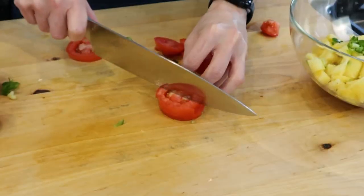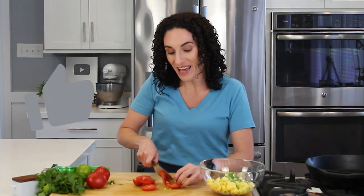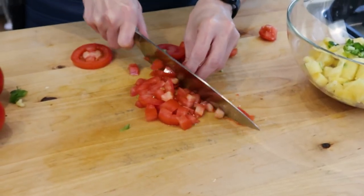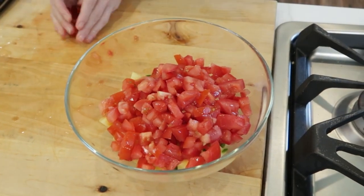The recipe calls for Roma tomatoes, but I sometimes also use cherry tomatoes or even grape tomatoes as well. I like Roma tomatoes because they are juicier and they do have a lot of meat. If you love easy and fresh recipes like this, make sure to give this video a thumbs up right below. And the measurements for the recipe are always in the description box below. Once your tomatoes are all chopped, you just add them into the bowl with the other ingredients.